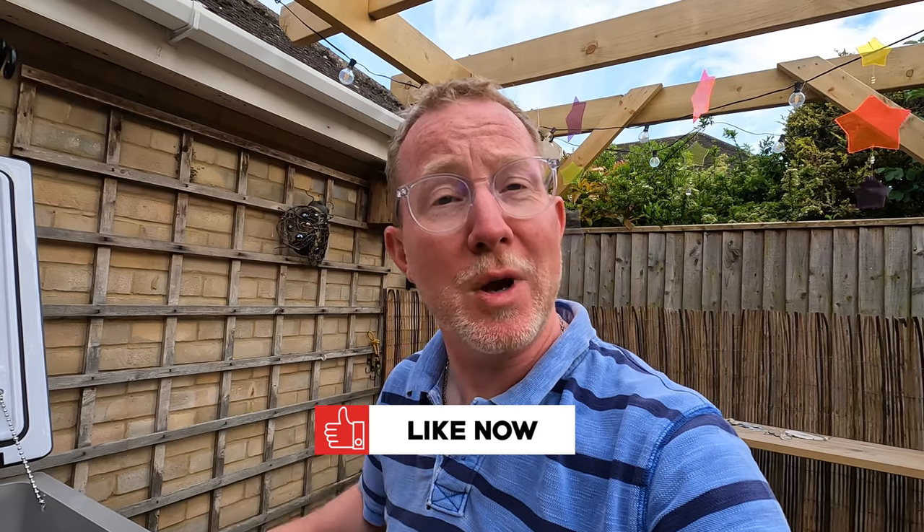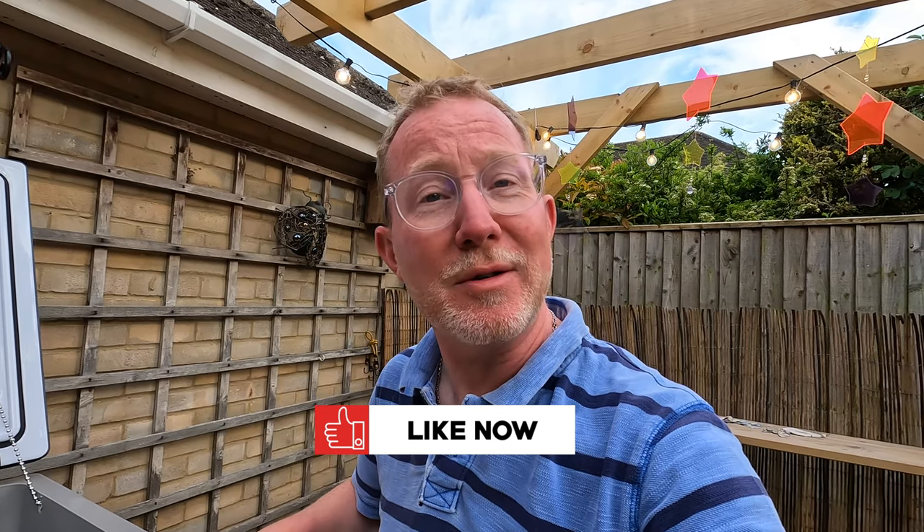First impressions of the Total Cool box have to be said are really good. Obviously we've got to try it in the field, and we'll be doing that very very soon. If you enjoyed the video, remember to hit the like button and check out the description below for more details about the Total Cool box. I'll give you an update on how we get on with it in practice — stay watching to find out how we got on.